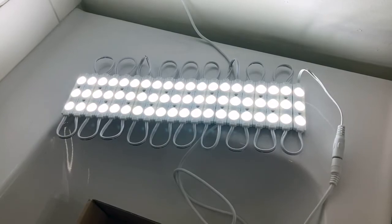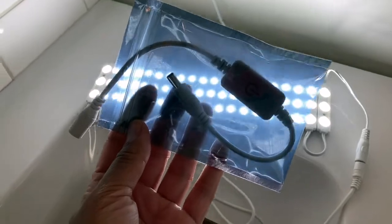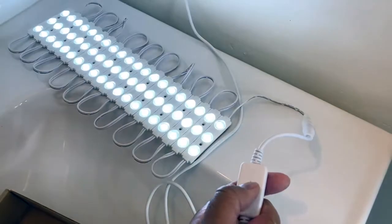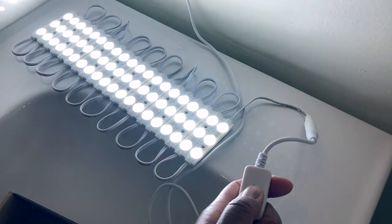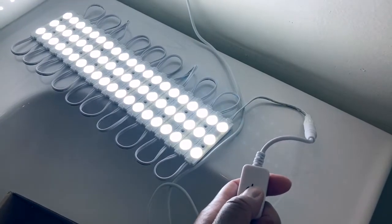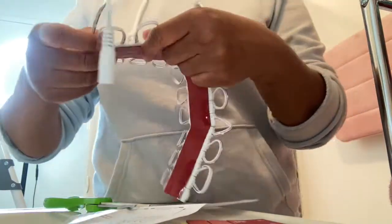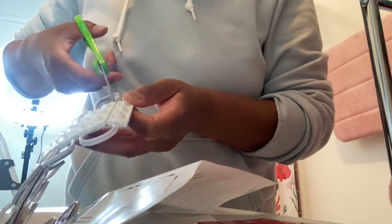This is what the lights look like when you just plug them in before adding the dimmer switch. You press it once to turn it on — it comes on at its brightest. When you want to dim it, you just hold your finger on the on/off switch. A lot of people in the Amazon reviews were saying their dimmer was broken, but you just have to hold your finger down — that's how it works.